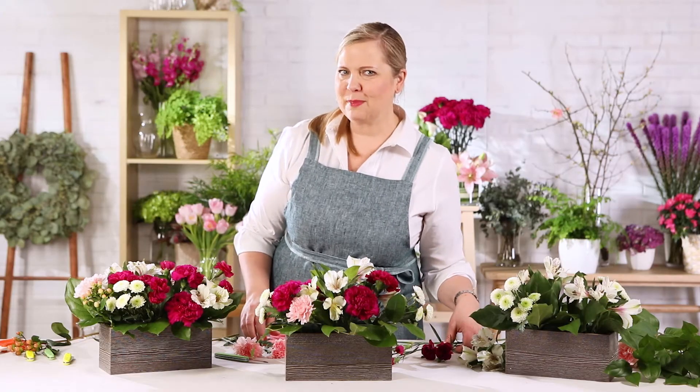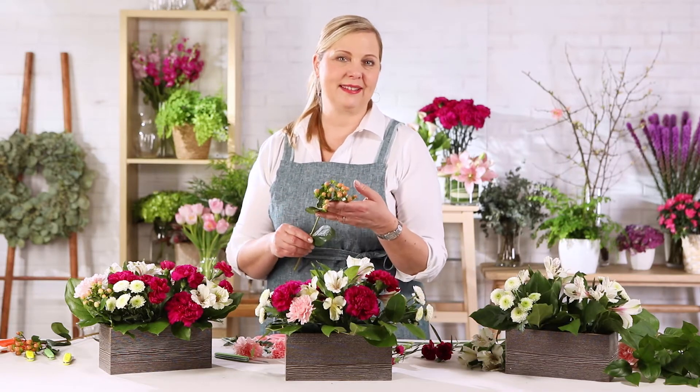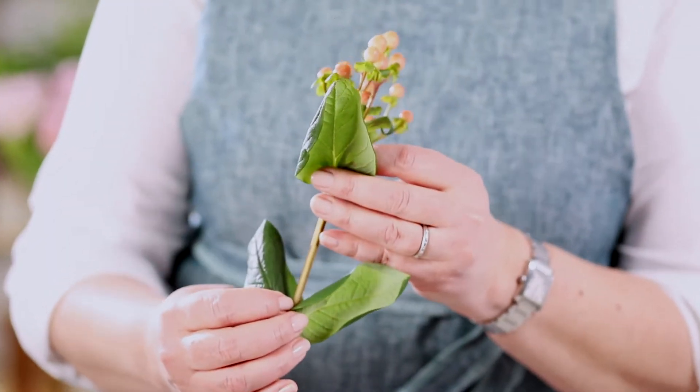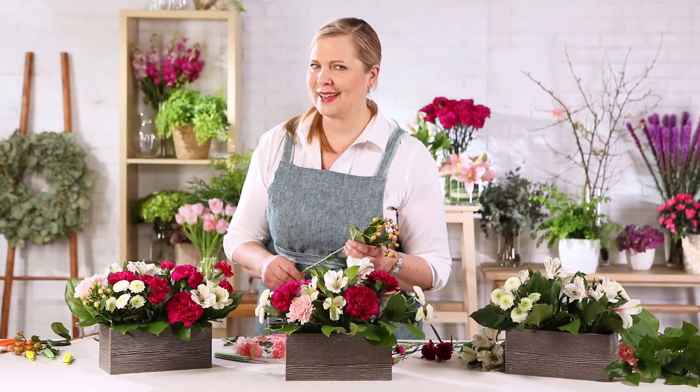Let's not forget our peach Hypericum. I love the color and the delicate scale it brings to the design. Hypericum is actually known for its medicinal benefits, which are said to have positive effects fighting depression and calming anxiety.